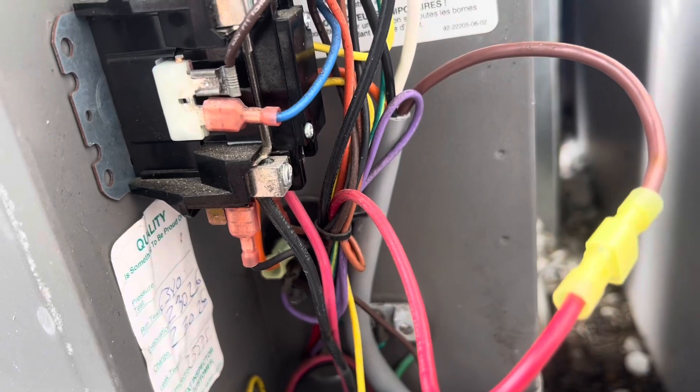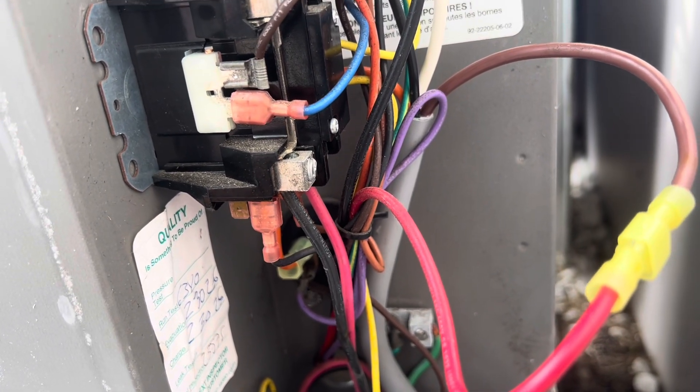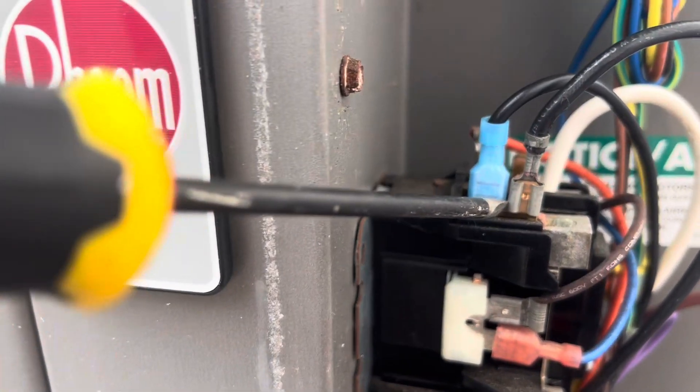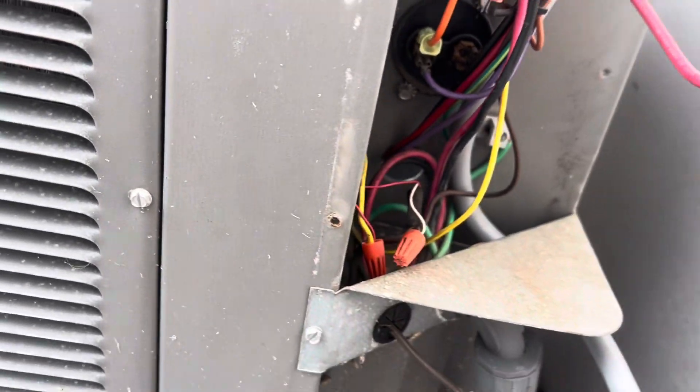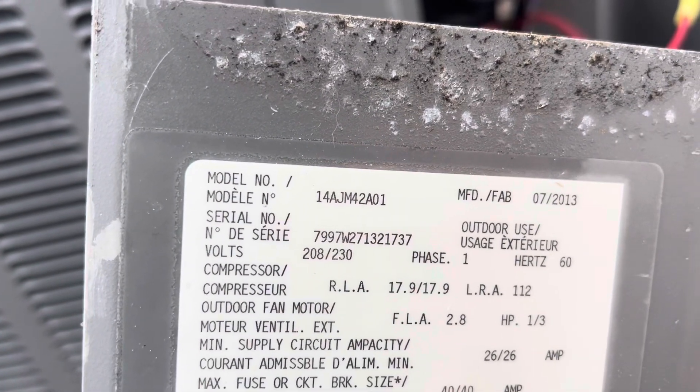The last thing is just the Microair black wire, which is the ground, coming in there. Just to be real specific, let me show you my model of the Reem air conditioner — it's that one right there.